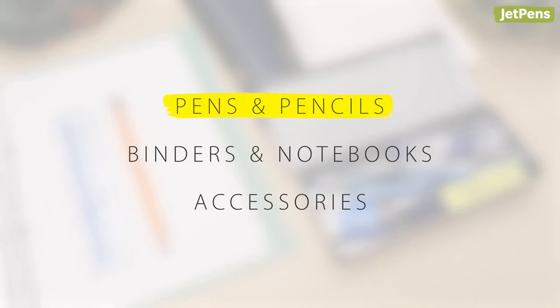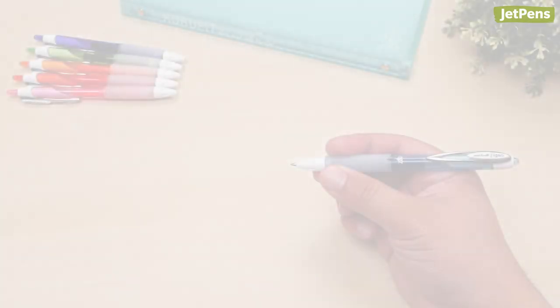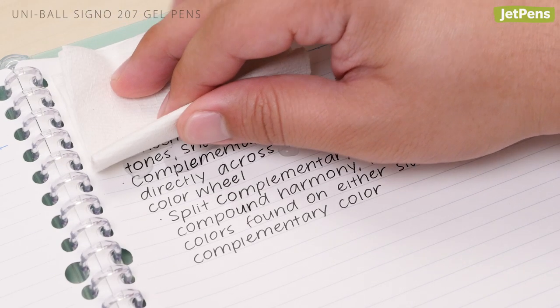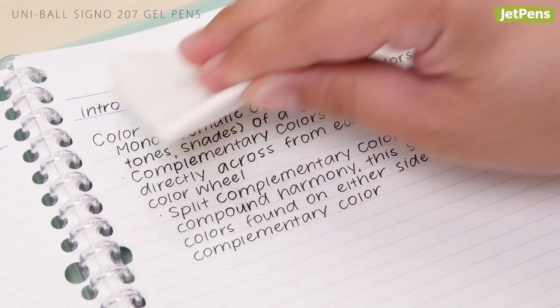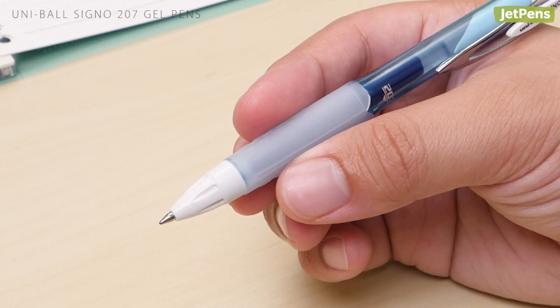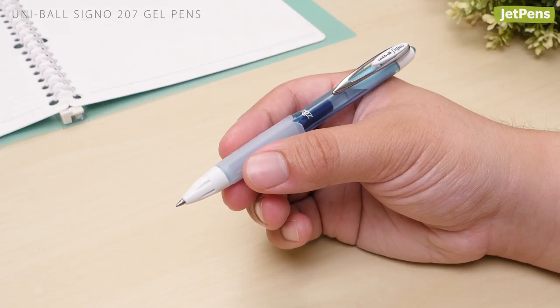Pens and Pencils. Gel Pen: The humble Uniball Signo 207 is as reliable as they come. The acid-free, fade- and water-resistant gel ink makes sure that your notes will last. A comfortable, textured rubber grip helps keep your hand from getting cramped.